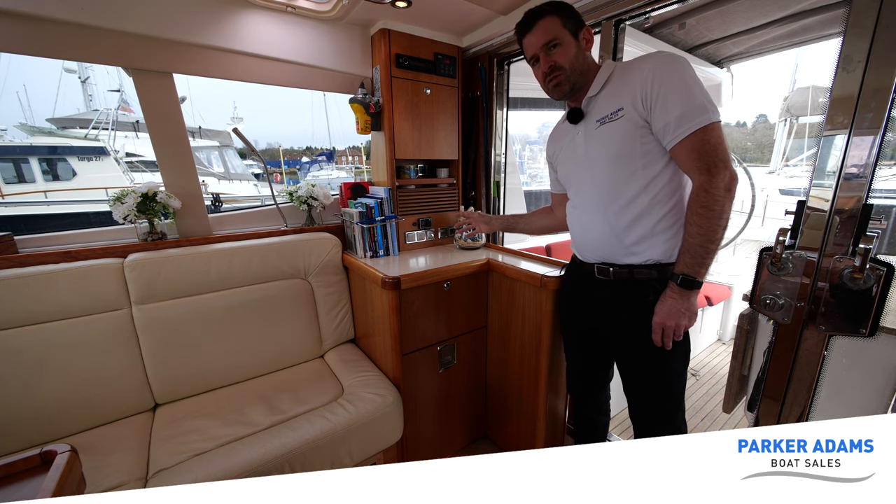This cabin is also en suite. Let me show you the en suite to the master cabin. As we go through, you can see on the right-hand side there's a lovely fitted sink with a mirror above. The toilet is actually an electric flush toilet, with electric controls on the side just next to it.